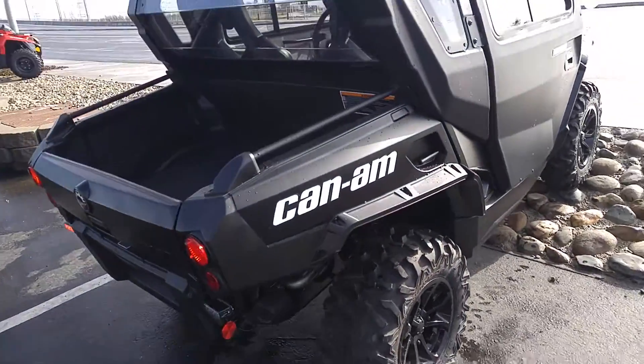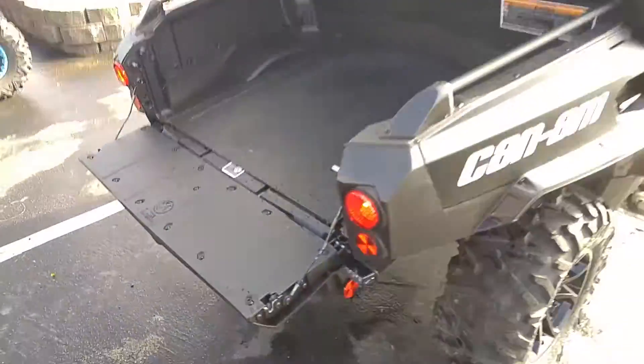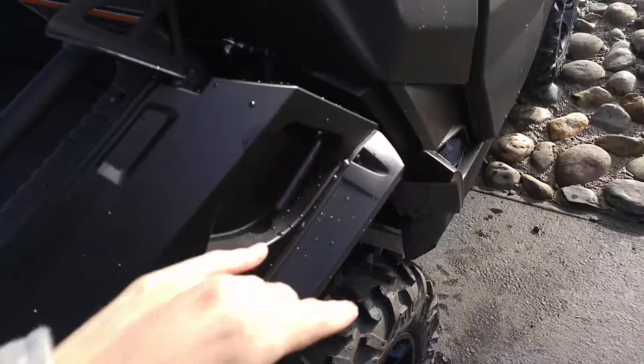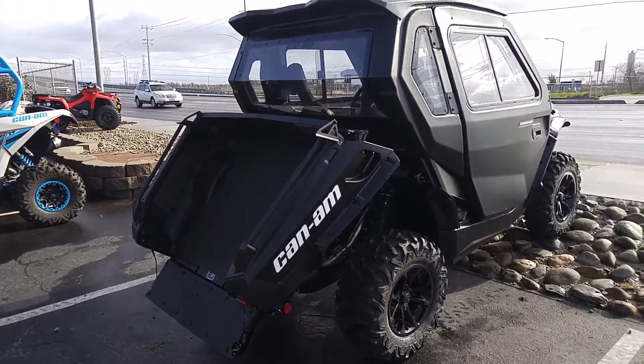This back area folds down so you can put some stuff back here. The tailgate folds down as well as the entire back. You can lift it up if you have to dump something.